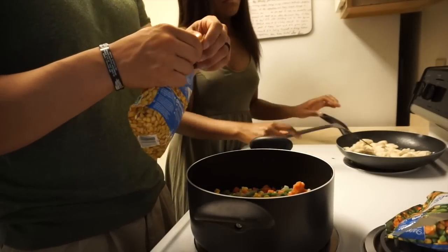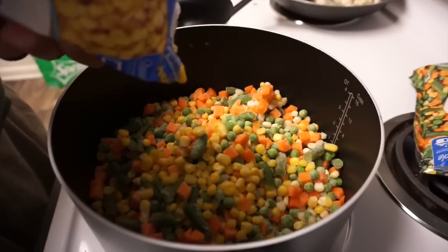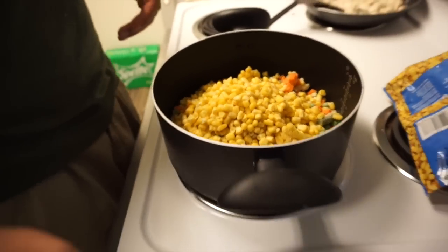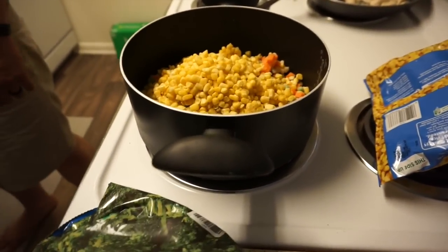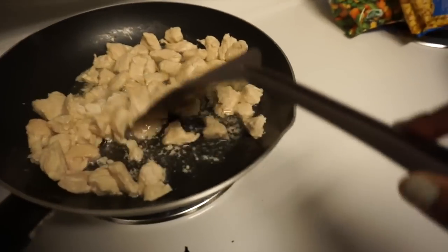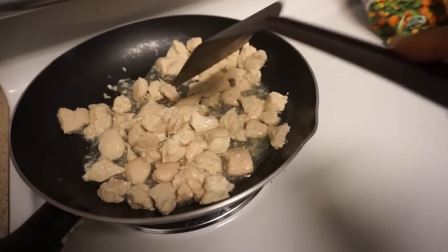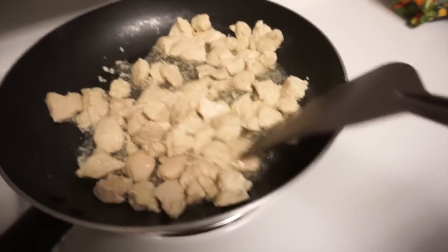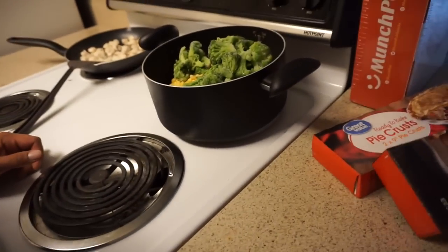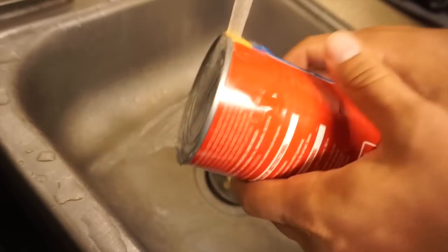Add that full thing of corn and then the broccoli. Here's what my chicken is looking like — you really don't see any raw areas, but there are a couple spots that are still a little pink, so that's what I'm watching for. Then you can go ahead and put your cream of mushroom and cream of chicken in. We like to rinse the tops of our cans first.